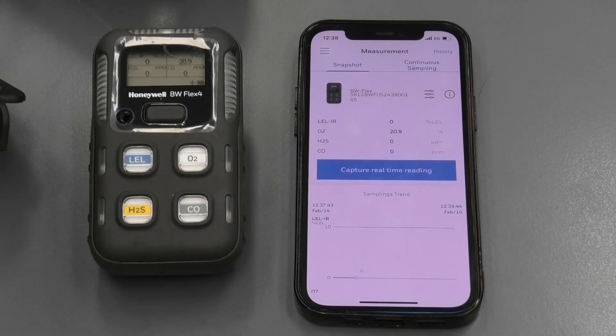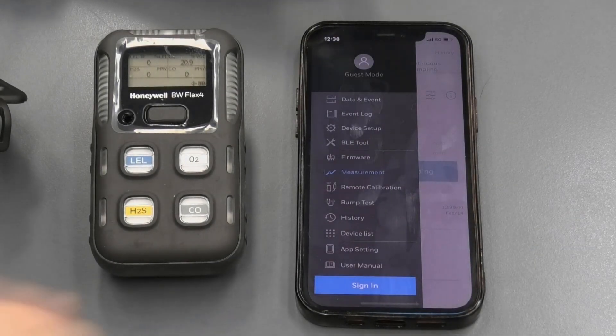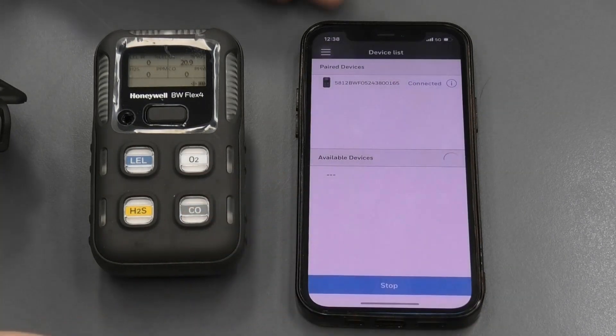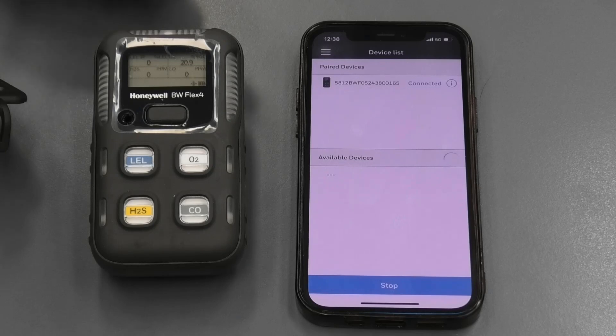To go back to the device list, click on the menu and navigate to device list, then discard — and it takes you back to the first original page where we were pairing the instrument.